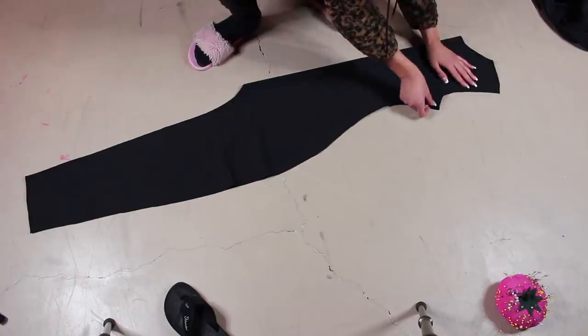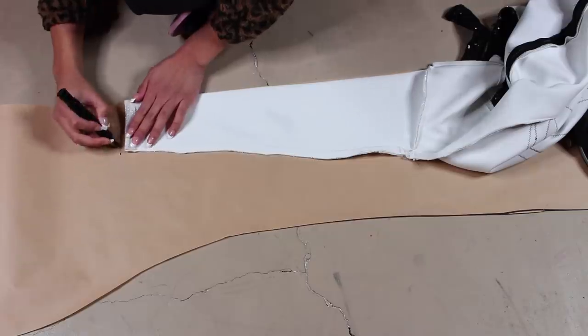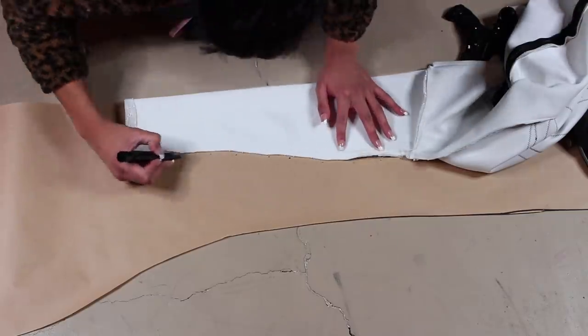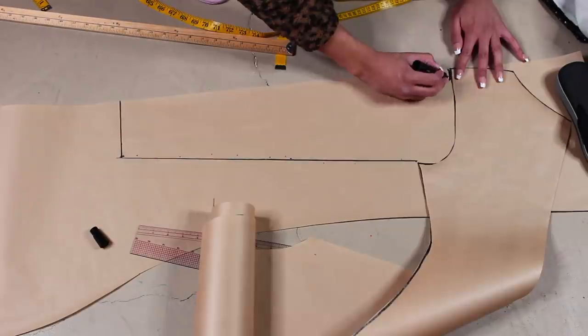Take one of them and cut it down the middle because we're going to be adding a zipper to it — that's going to be the back piece. Now for the sleeves, I just traced out the sleeve of my entrance outfit, but it's just a basic sleeve. Try to use a pattern of your own.